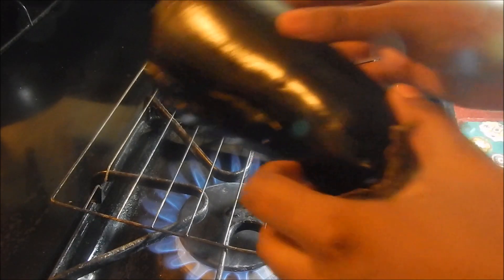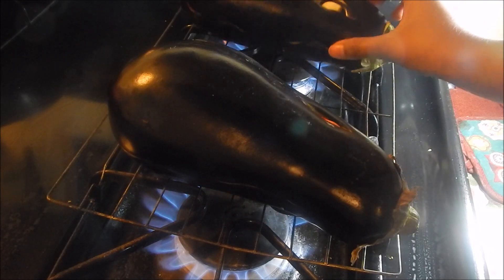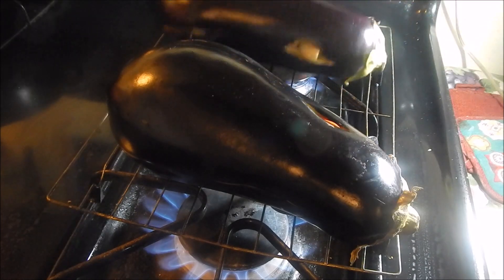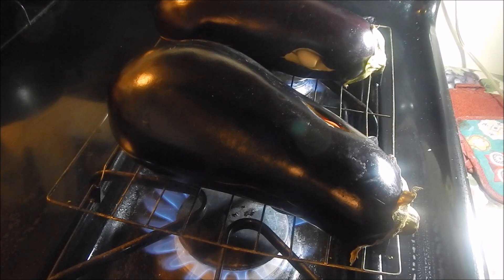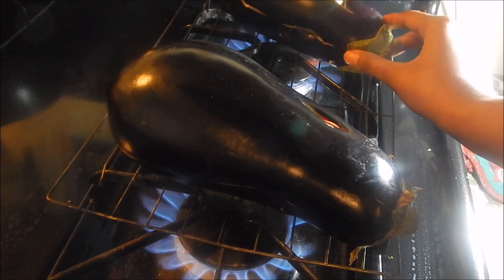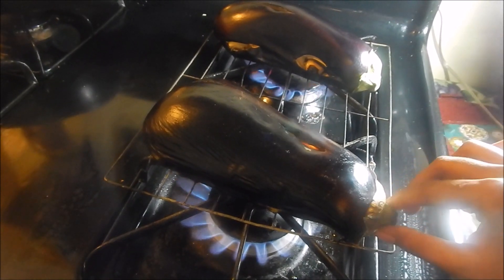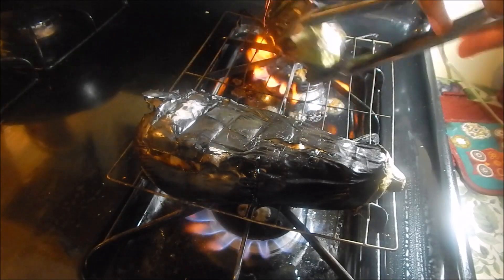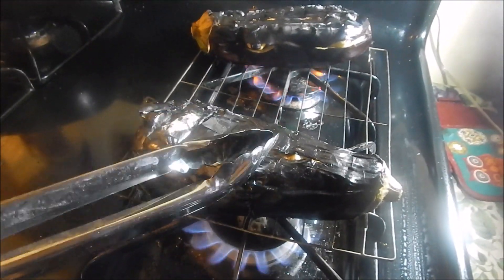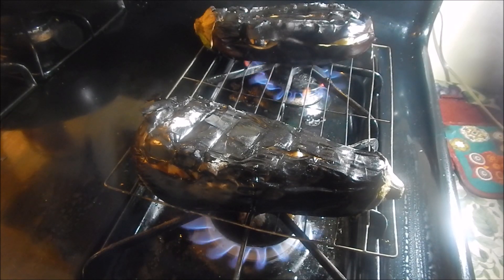Now place the bygons onto the rack over a direct flame. Let them roast for about 15 minutes on each side. When you see the skin starting to shrivel up and turn really dark and kind of black, turn them over. They'll get really soft too — that's when you know they're cooking on the inside. After 15 minutes, flip them over and leave for another 15 minutes, then turn it off.